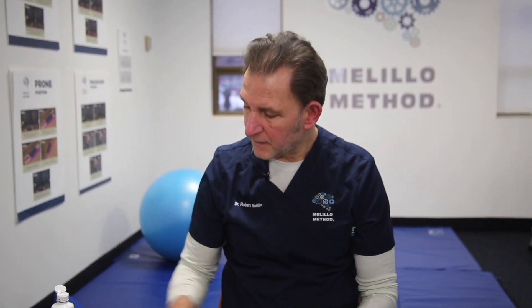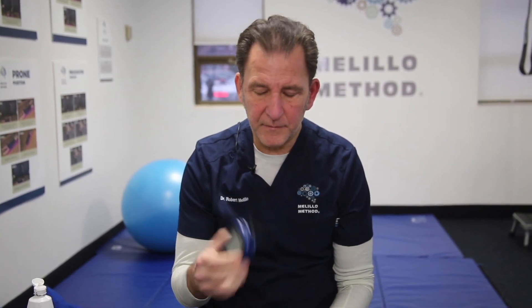Another tool we use is called a transcranial direct current stimulator. It's different than the alternating current that we saw with the Fisher-Wallace unit. This unit here that we use is called the Brain Driver, TDCS.